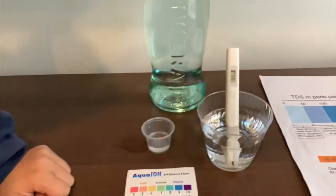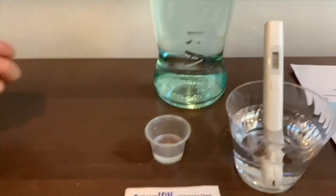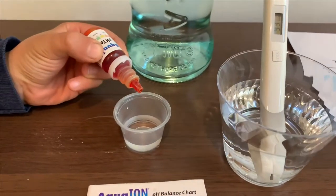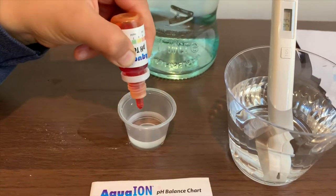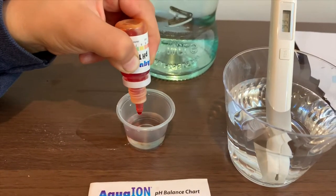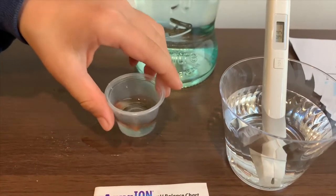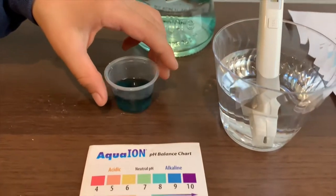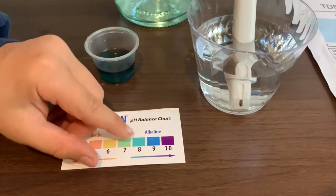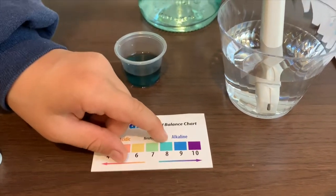Now let's test the pH level. Open the cap carefully and let's only do two drops — one and two. I give this an 8.5. That means it is alkaline water.